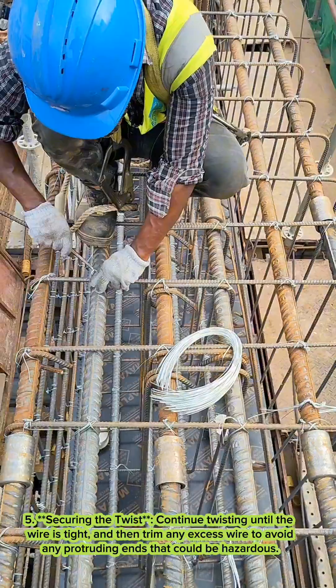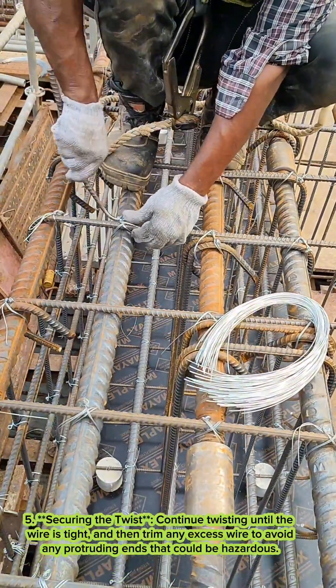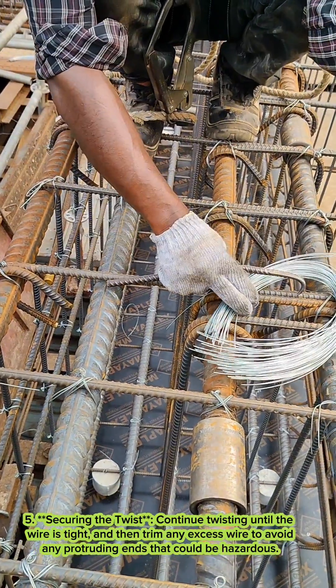Five, securing the twist. Continue twisting until the wire is tight, and then trim any excess wire to avoid any protruding ends that could be hazardous.